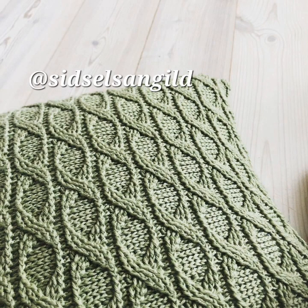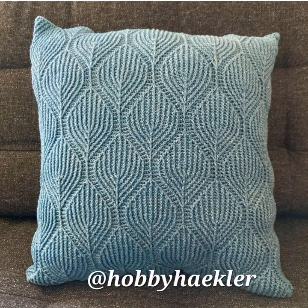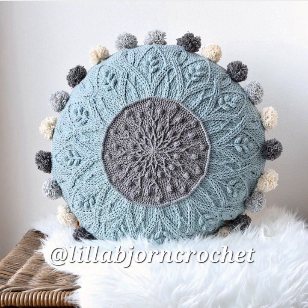And here's a post stitch pillow with very nice texture. Another pillow featuring post stitches for some great texture. Another very beautiful textured pillow with post stitches.